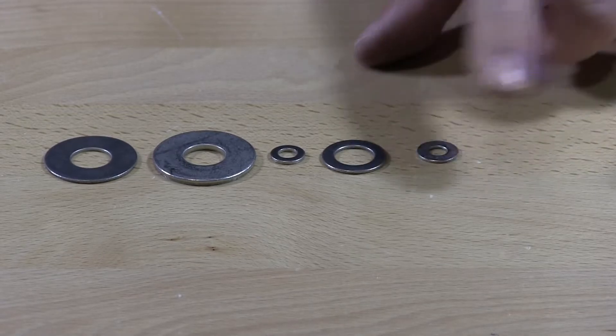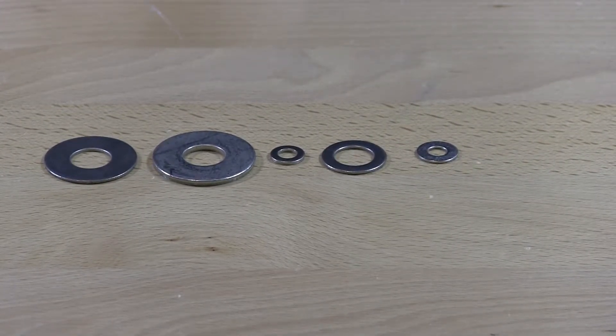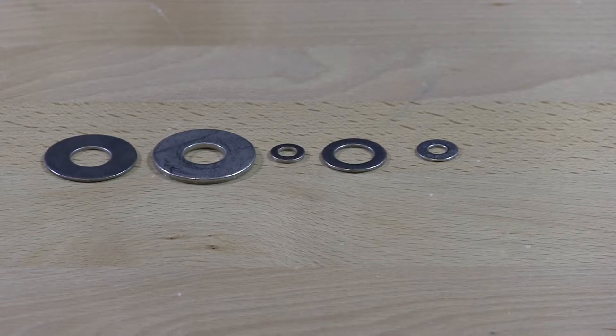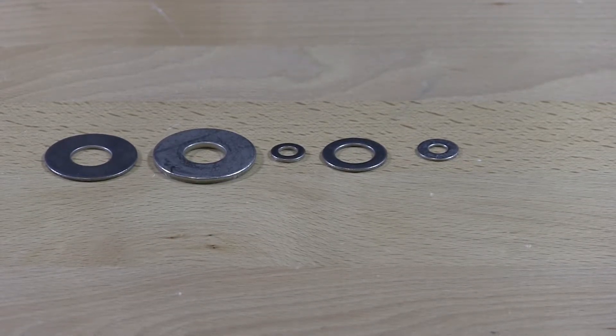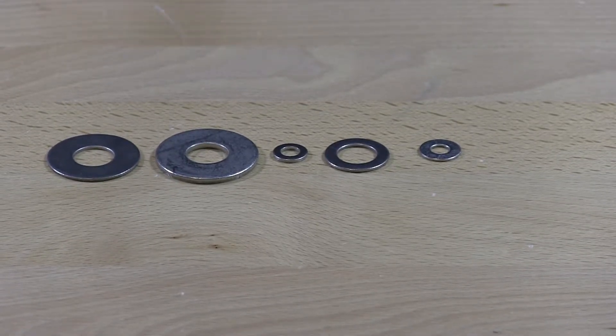Then we have the rivet backup washers, which come in different sizes — fours, sixes, eights — the same as the hat on a rivet.